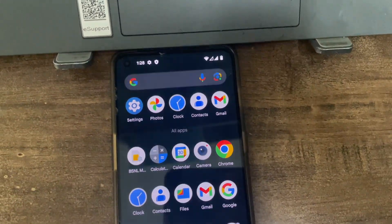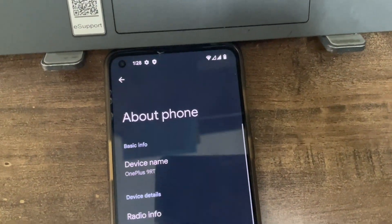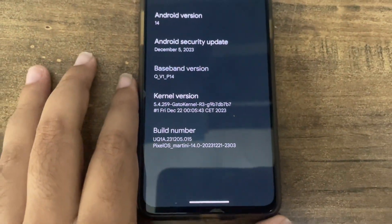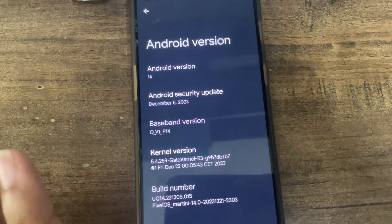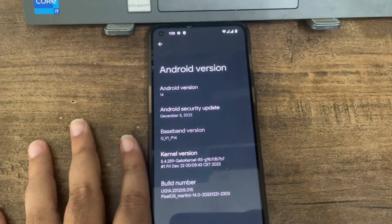Now let's check the device info. Android 14, Android security patch, kernel version, Gato kernel, Pixel OS Martini. Developer options can be enabled outside - we'll do that later. That's it for the video!